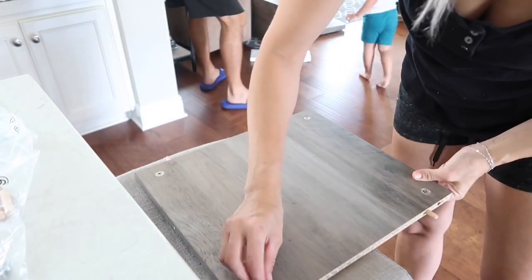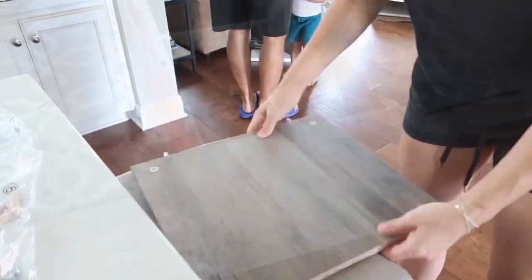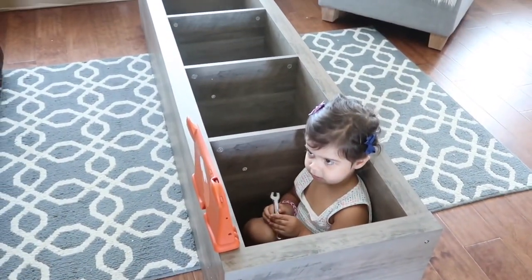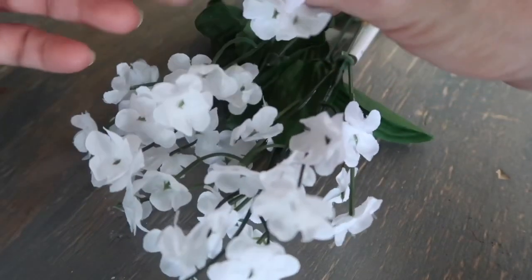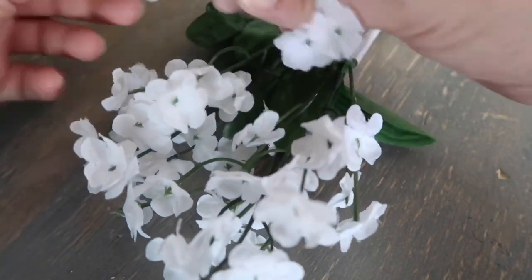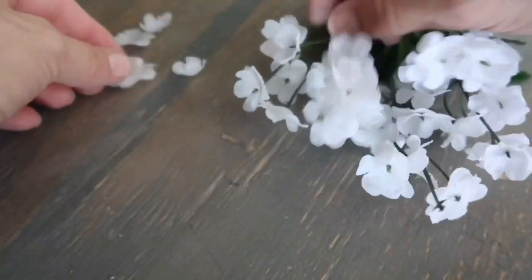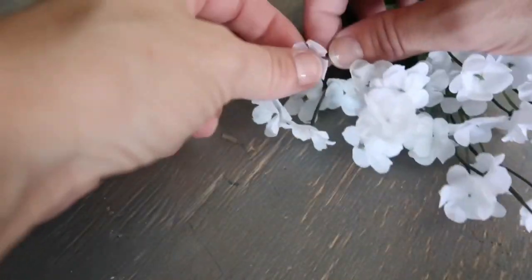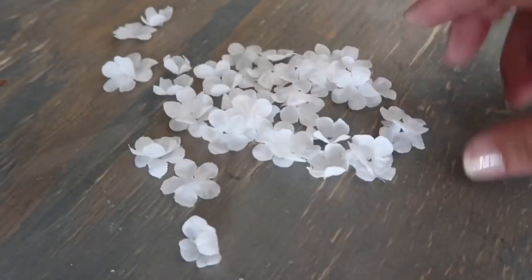Before I show you how the shelves look in our living room, I'm going to show you two more DIYs. I had leftover artificial flowers from Dollar Tree, so I decided to take the petals off and attach them to branches I already had on hand — leftovers from Easter.